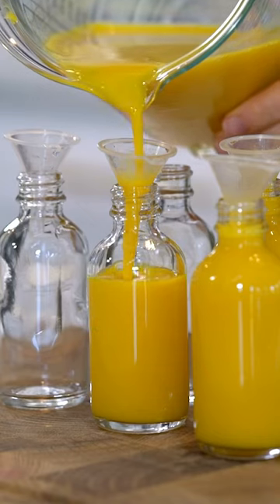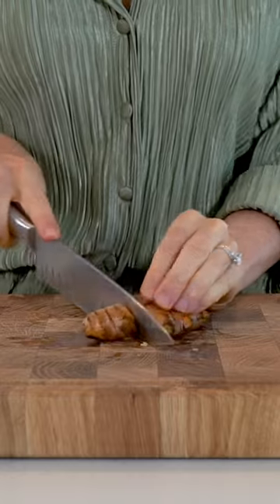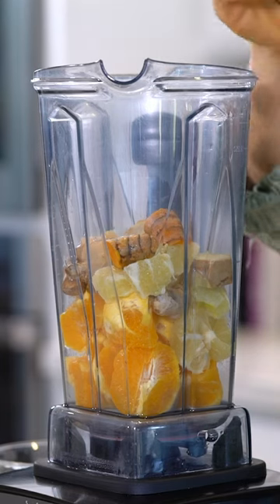For this lemon ginger shot, to a blender I'm adding two oranges, two lemons, about five to six inches of ginger root, two to three inches of turmeric, one-fourth teaspoon of black pepper, and to take its immune-boosting properties to the next level, I'm also adding in some turkey tail extract.